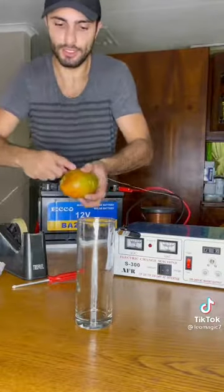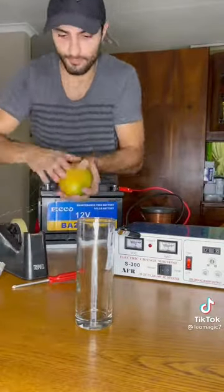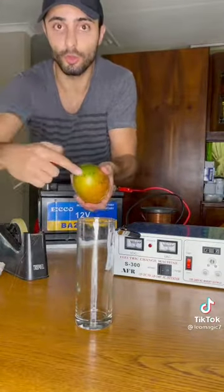I'm just going to use some sellotape just so that this stays on or else it's just going to slip off. I'm then going to use a little screwdriver just to puncture the mango to make a little hole right at the bottom.